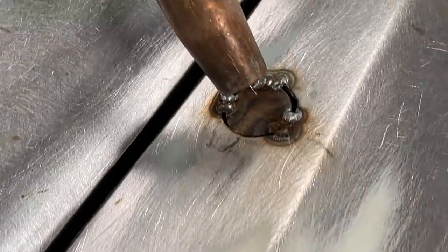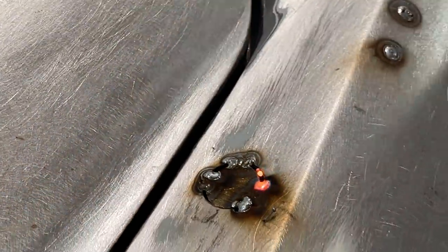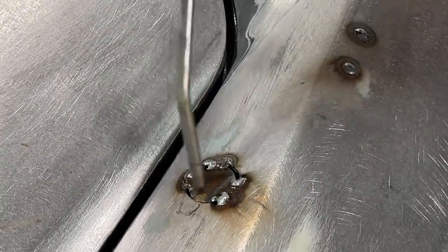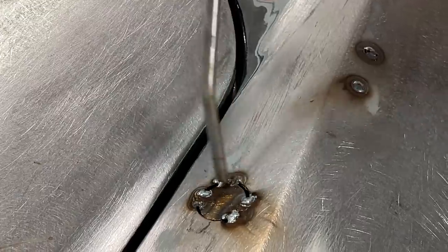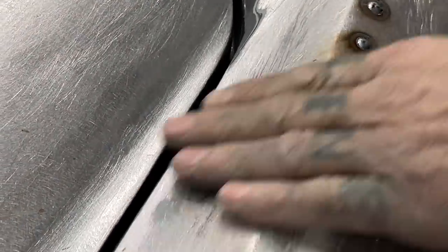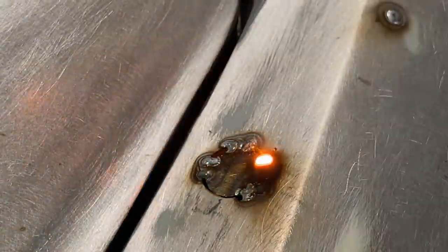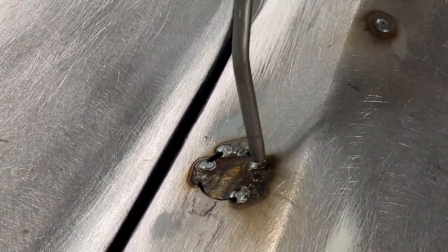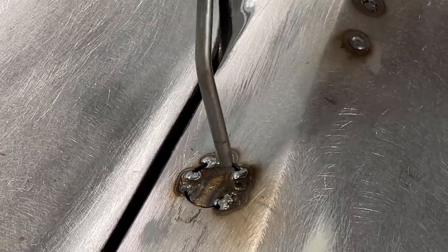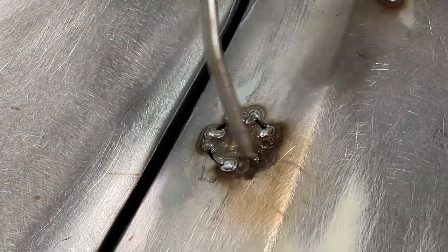I'm just going to go here and do it again on the other side. The object is not to get it hot. Don't get it hot. But we want penetration also and there's a fine line.